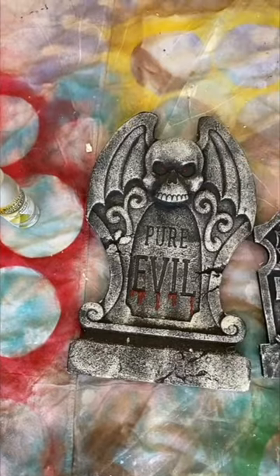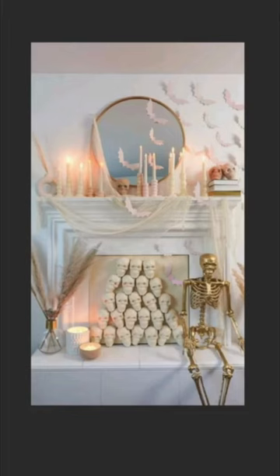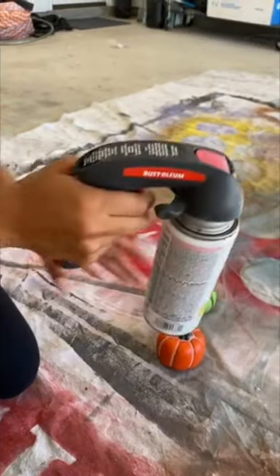The easiest way to take affordable Halloween decor from places like Walmart and Dollar Tree and make it look a little bit more chic and upscale, giving more of that Pottery Barn CB2 vibe, is just by using a little bit of spray paint.